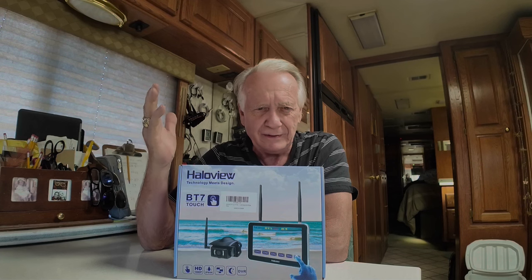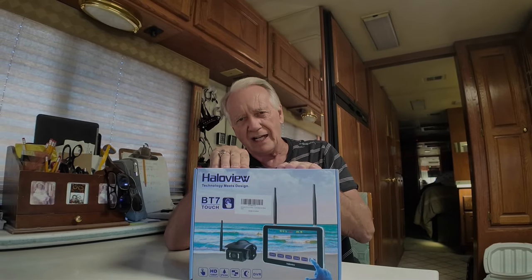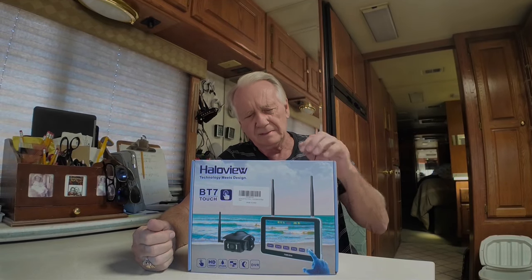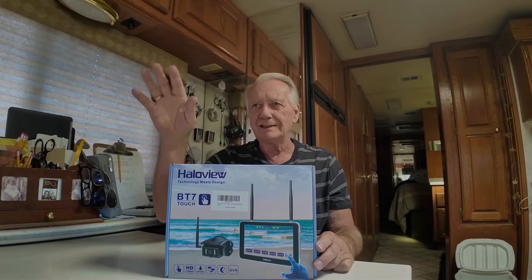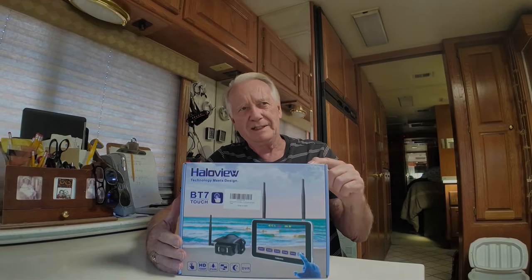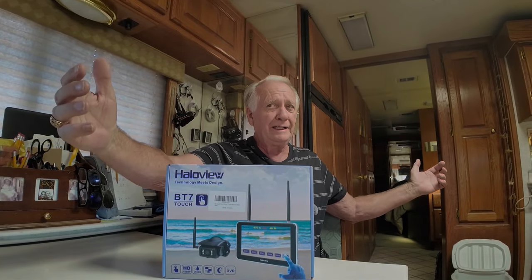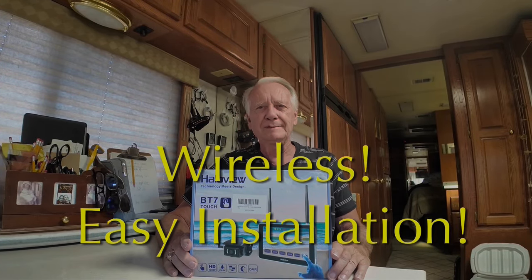I'm going to spend another couple hundred dollars — they range from $189 to $237 on Amazon — for two more cameras which are the side cameras. This will give me a side view when I'm in heavy traffic or on the freeway. It'll actually monitor four cameras, so you can also have a front-viewing camera. Another reason I picked this one is because it has no trouble, according to the reviews, transmitting all the way from the front to the back of a 40-foot motorhome.